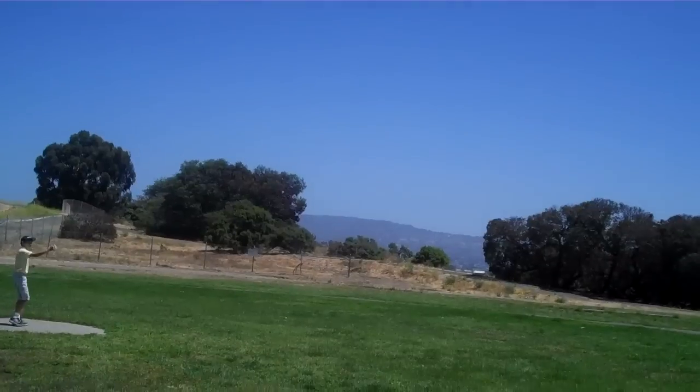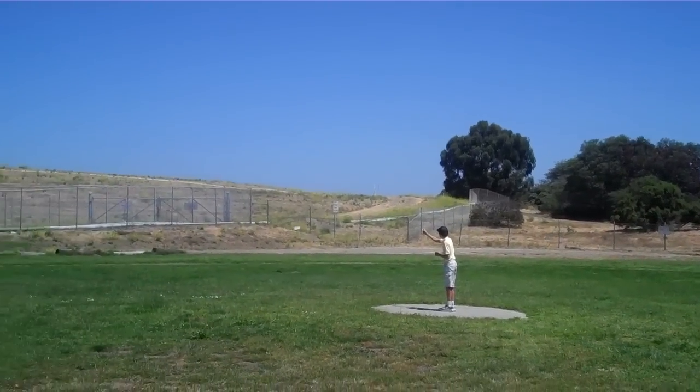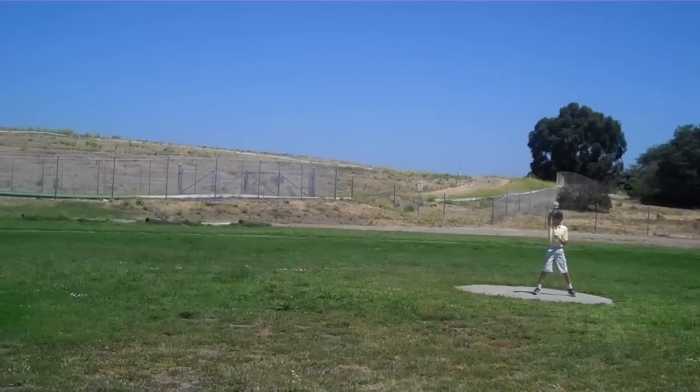Watch it. Get the nose down. Get the nose down. Nose down. Wind. Yes. Good, nose. Okay, there.